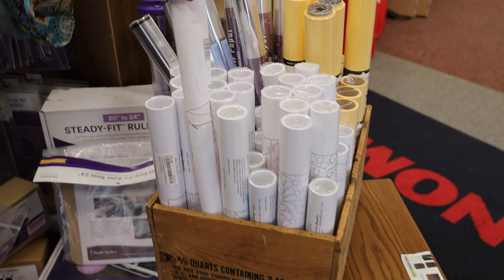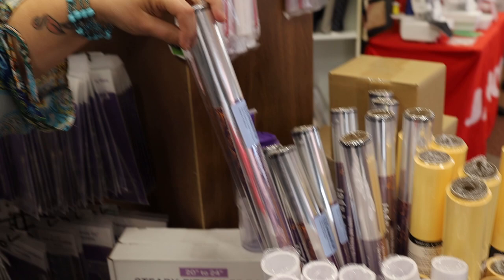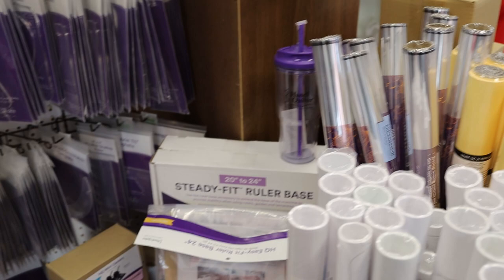Some other things that go with this are templates for doing pantograph work. Regardless of what machine you have, you can do pantograph work. This is an overlay piece — you lay this plastic on top of your quilt, draw how you want the quilting to go, and then you've got a design to follow. There's so much to this that there's more than we can probably cover in a 'What's New' segment, because there are so many fun things to explore with Handy Quilter.